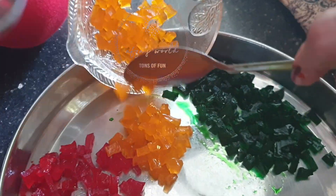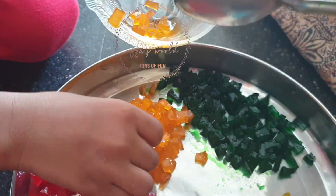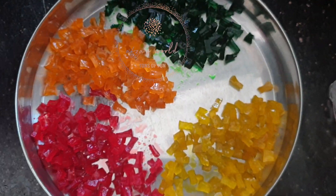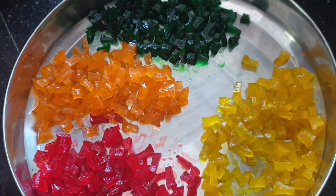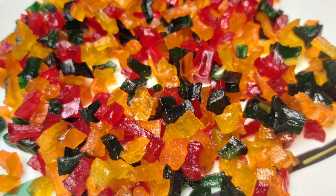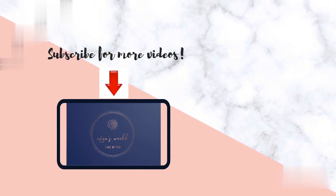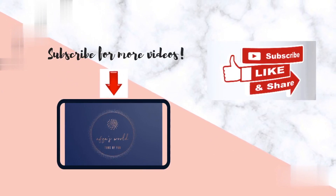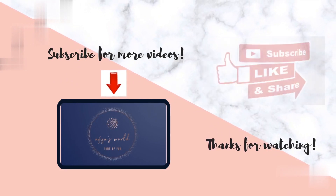If you like this video, like, comment and subscribe to our channel. We'll see you next time.